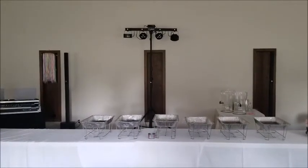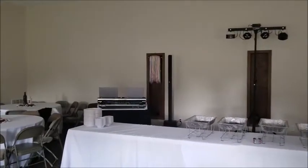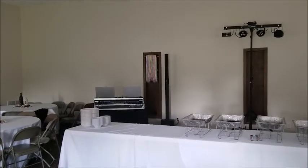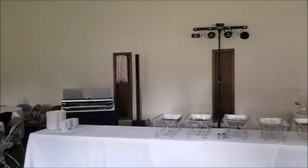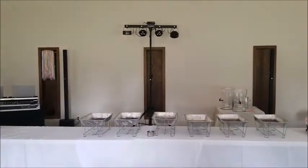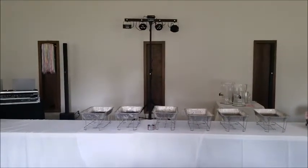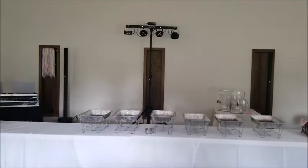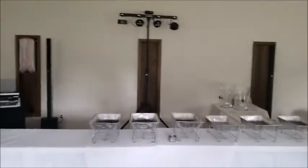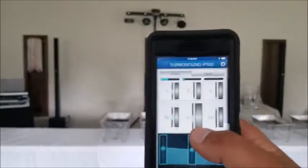I am using a Pioneer SZ over there and I have my gain structure set to zero for the channel. I have a flat EQ on the TurboSound IP500s, but what I do want to show is how loud these can actually go.